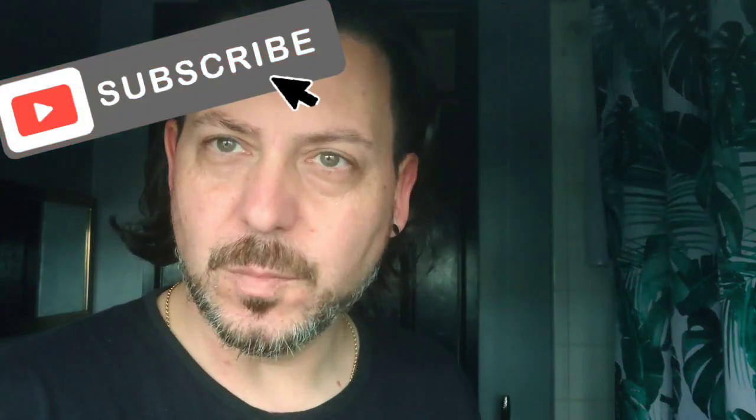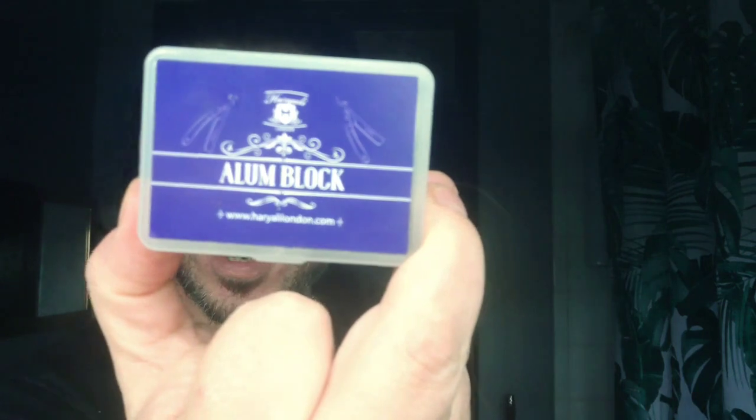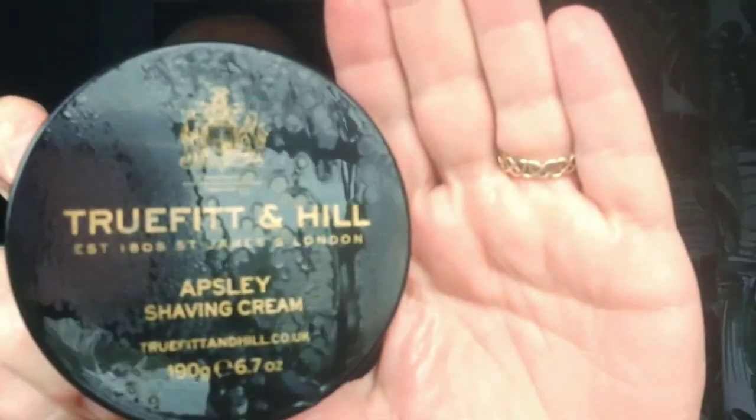Hello and welcome to Mr. Shave. So today we're going to be shaving with some more stuff. And today, if you watched last week's, you'll notice that I've got this — Alan Block. So today we're going to be shaving with the cream, True Fit and Hill. Absolutely shaving cream.